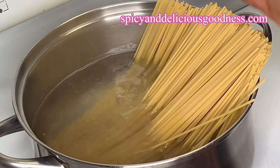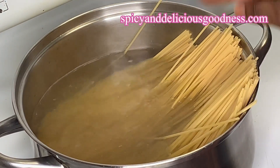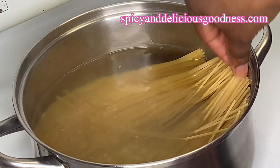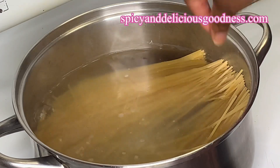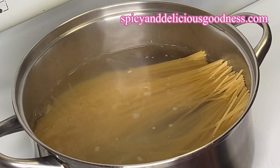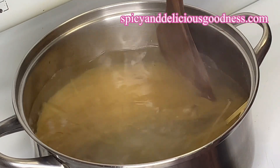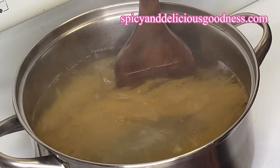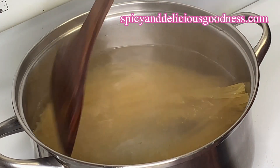Feel free to break yours if you prefer it that way, but I'm just gonna cook mine like this the Italian way. I'll just let it cook a little bit then push the remaining part in. I'm gonna let it cook for about seven to nine minutes, and with the help of a spatula I'm gonna push it in so that everything is submerged in water.